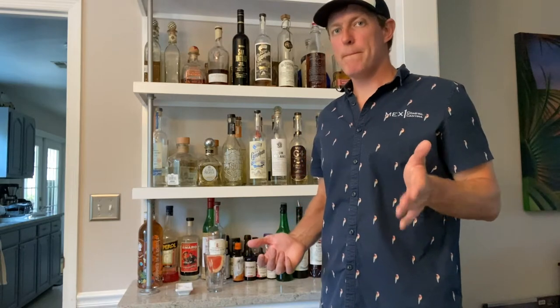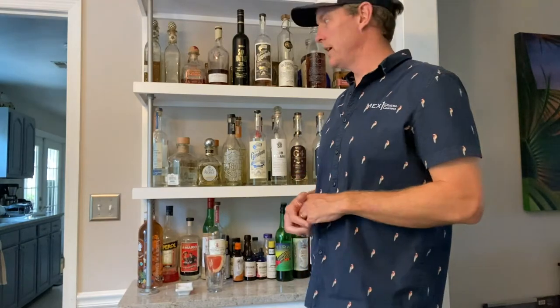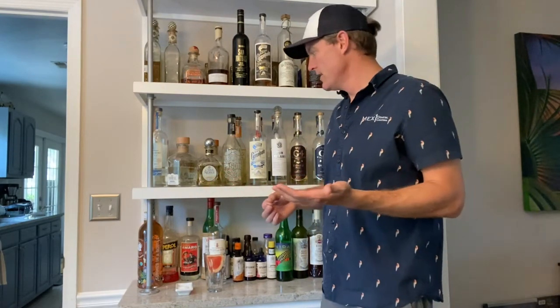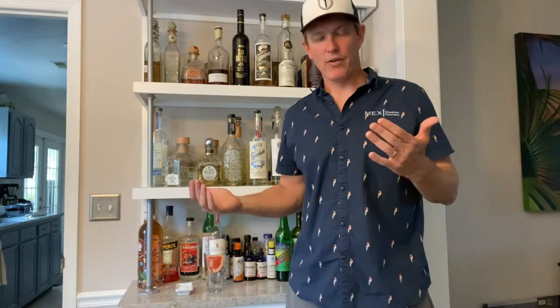Hey guys, we're gonna mix one here. We were supposed to be doing Instagram Live with y'all but Instagram was having issues and live wasn't working, so we're gonna do a recorded version that they're gonna post on their channels — on Instagram, on Facebook, on YouTube. First off, I'm Morgan from Mexone Coastal Cantina, excited to be making some cocktails with y'all today. I had a lot of questions I was gonna ask the community, but we're gonna have fun with it today.